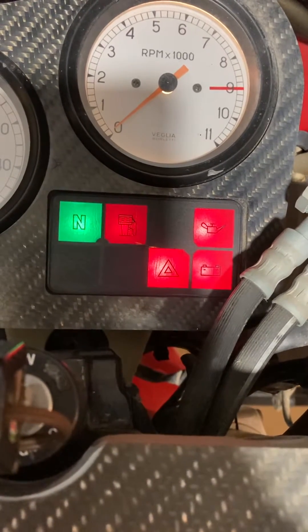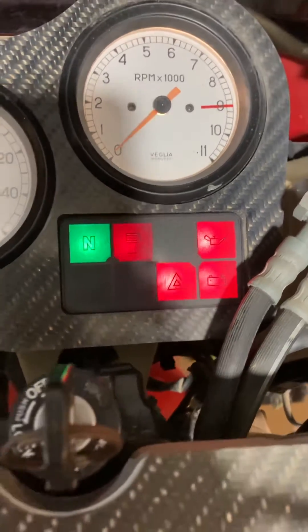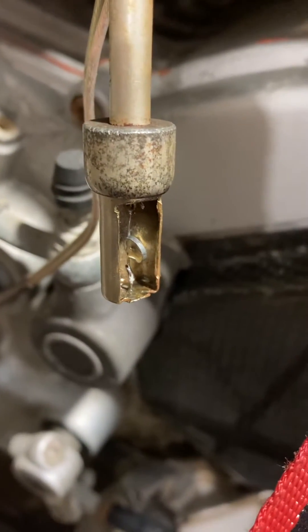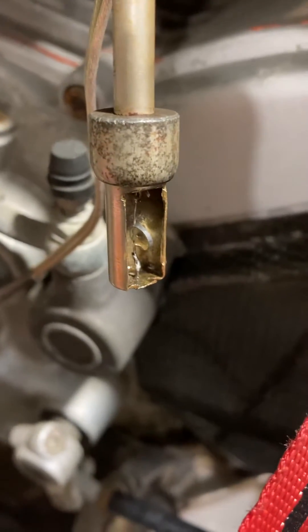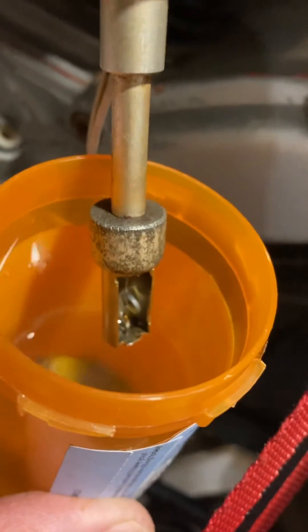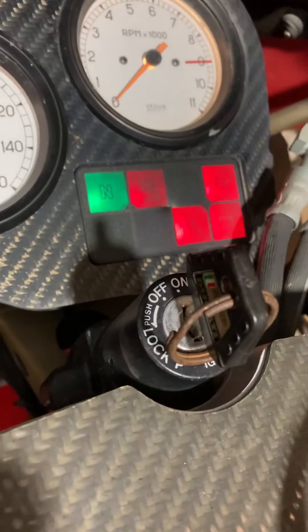What we're looking at here is the low fuel indicator illuminated on the Ducati dash. We've got a repaired sending unit plugged into the wiring harness with a replacement thermistor installed, and a small container of fuel. What we're going to do is submerge this thermistor in the fuel, which will open the circuit and turn this light off on the dash.